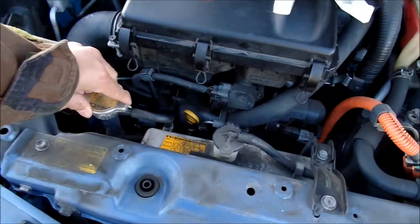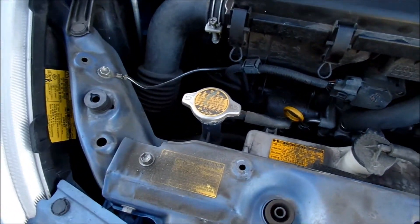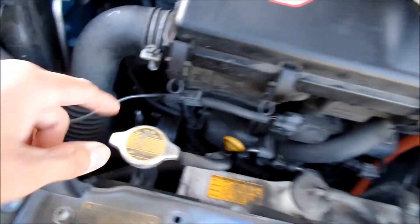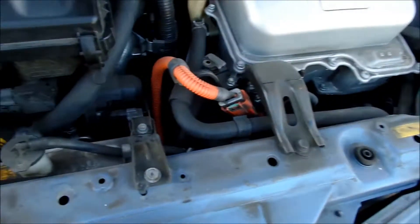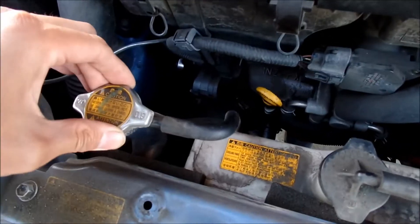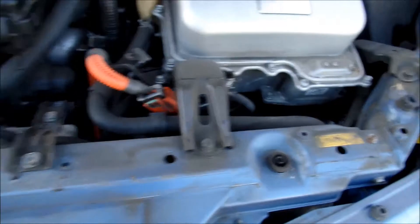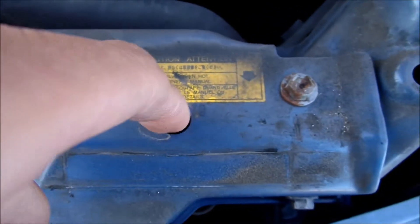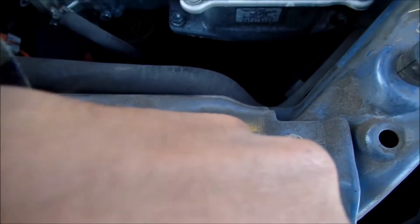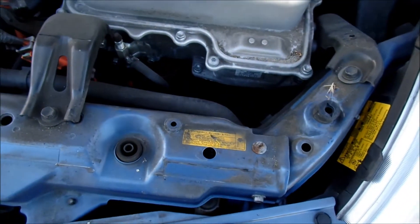Let's place that down somewhere safe. And there it is — I have full access. It's kind of dumb how all this is connected; it hides the radiator cap. The radiator is really loose — look at that. Not good. Supposedly there's a bleed valve in here that we're going to have to work with to get all the air out of the radiator.